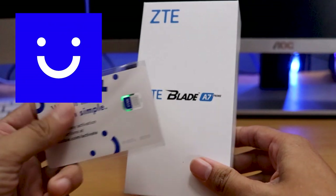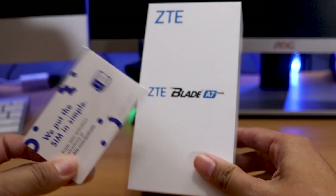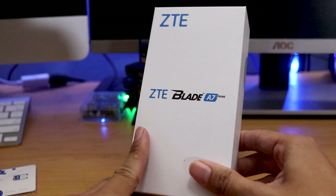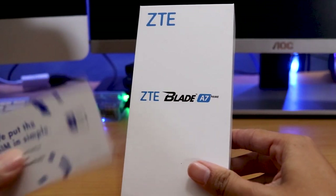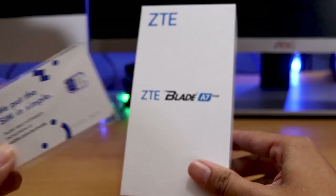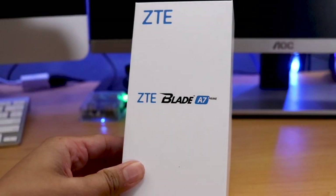I got this phone with the swap program that Visible Mobile offers. If you guys are new to Visible Mobile, which is where I got this phone from — it's basically a piggyback off of Verizon Wireless. If you're interested in going to the nation's best network, go check them out at visiblemobile.com. I'll leave you guys a promo code down below so you can get $20 off your first month.